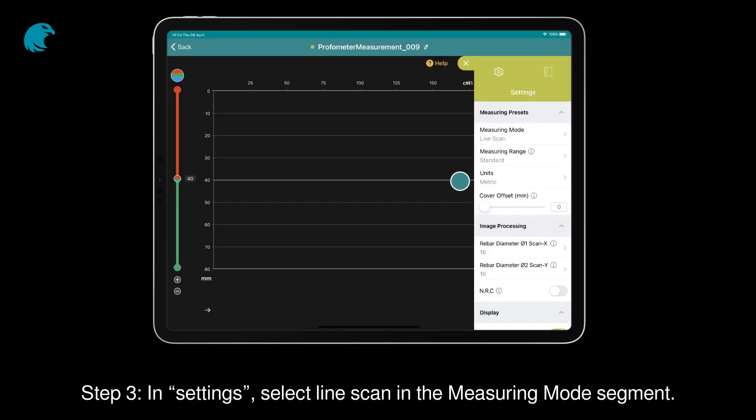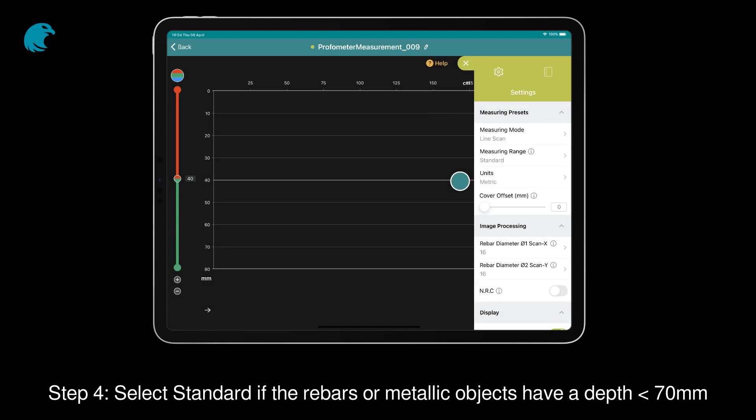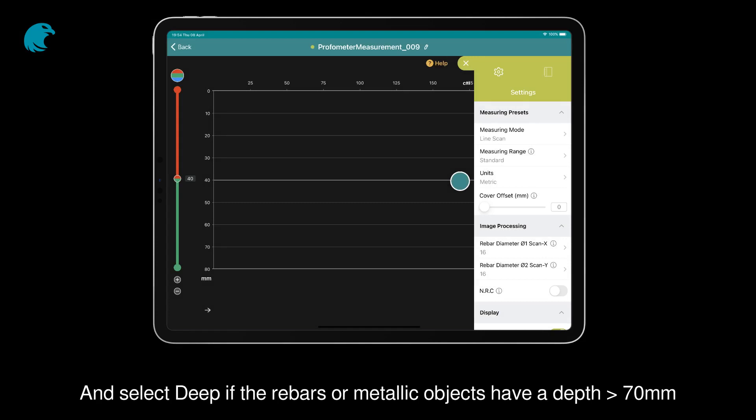Step 3. In Settings, select Line Scan in the measuring mode segment. Step 4. Select Standard if the rebars or metallic objects have a depth of less than 70 mm, and select Deep if the rebars or metallic objects have a depth superior to 70 mm.